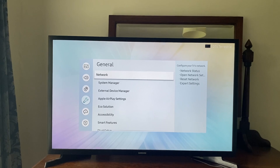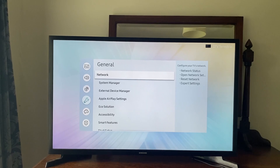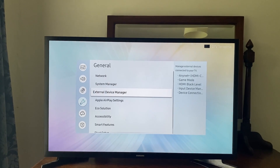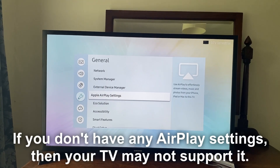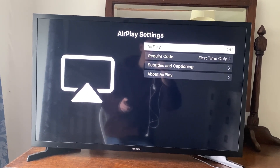If you don't see the option for Apple AirPlay settings, this may mean your TV doesn't have it, but it may be worth googling it because it may be located in a slightly different place. Once you open up your AirPlay settings, just make sure AirPlay is switched on — it may be switched off by default.